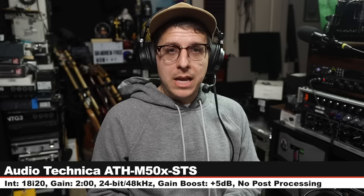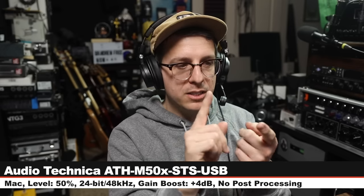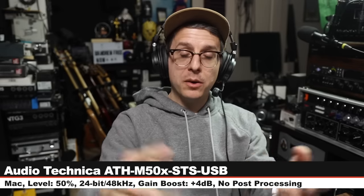Back on the M50X XLR version — nothing has changed. Now I am on the ATH-M50X-STS-USB, going for $230, connected directly to my Mac, level set at 50%, 24-bit 48kHz. Here is how it sounds. Noticeable difference from XLR to USB, or identical? You be the judge.